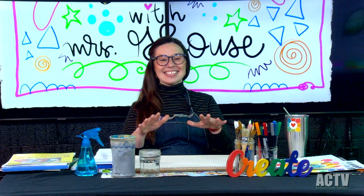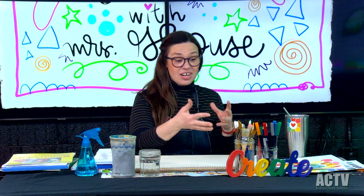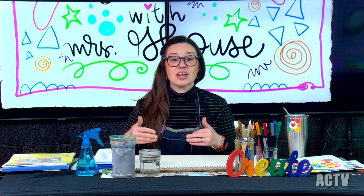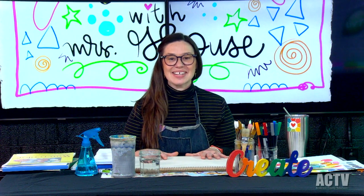This art class can be for kids and adults. You and your kids can do this together, or it can be just for adults. Anyone who wants to learn more about art skills, building their art skills and getting more creative and trying new things — this is the class for you.